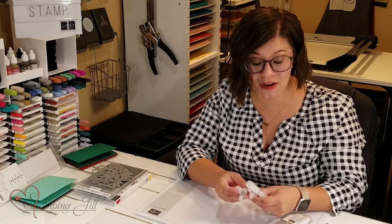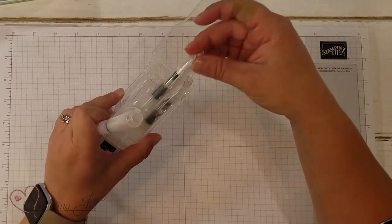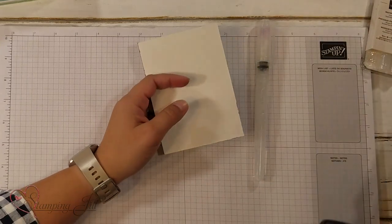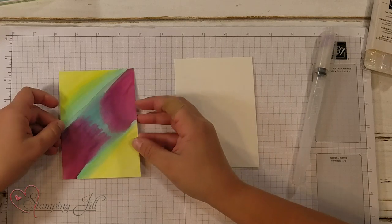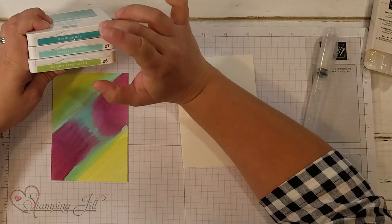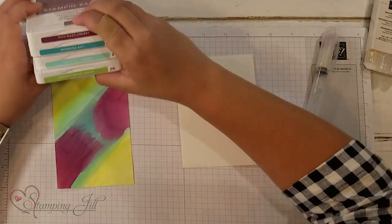For this project I'm just going to use my wide one because I'm going to do a brush stroke type look. I have already colored one of my sheets, and I used cool colors on this sheet — Granny Apple Green, Coastal Cabana, Bermuda Bay, and Rich Razzleberry.